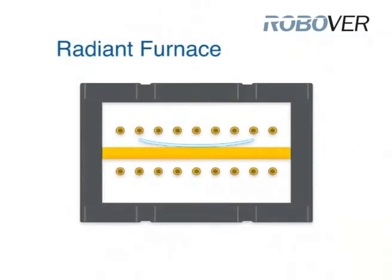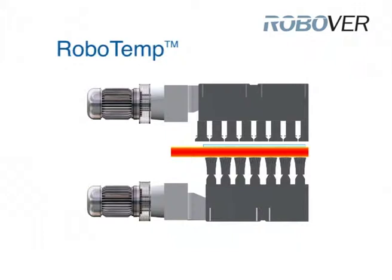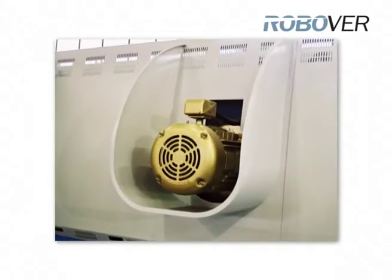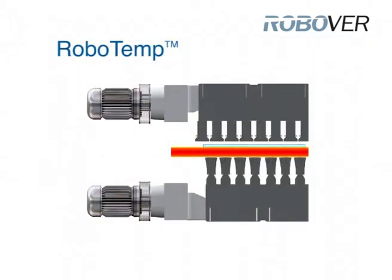Also, the roller bed is not as hot as with a radiant furnace, and thus the glass bends less at the entrance to the furnace. Together with the adjustable upper and lower convection, the glass can be kept perfectly flat and the optical quality is maintained at a high level.